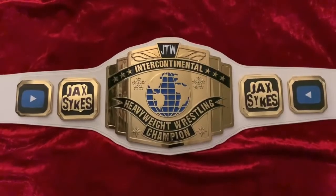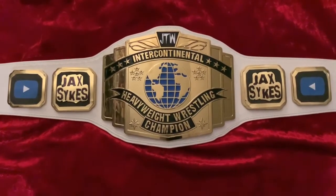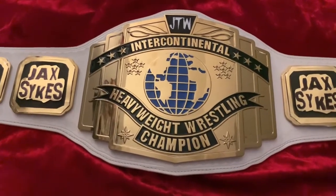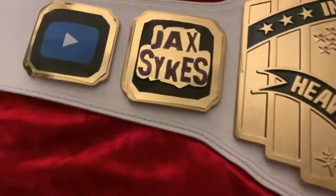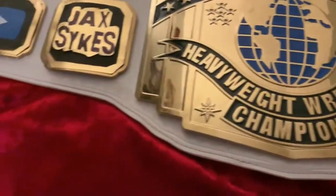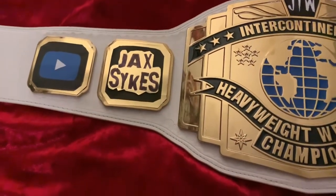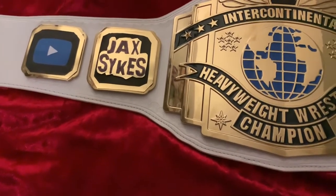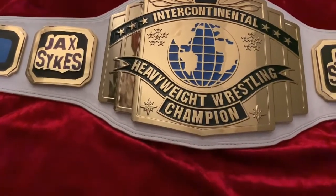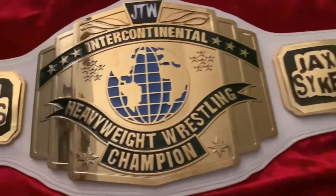Here is the JTW Intercontinental Championship. This started out as a commemorative WWE Intercontinental Championship 2014 replica belt and has now developed into its own custom JTW title. The main focus of this video is the interchangeable side plates. The intercontinental championship is featured regularly now because of the Zach Open Challenge. I felt we needed something that distinguishes this title and shows who the champion is, since there's no name plate — similar to the tag belts.